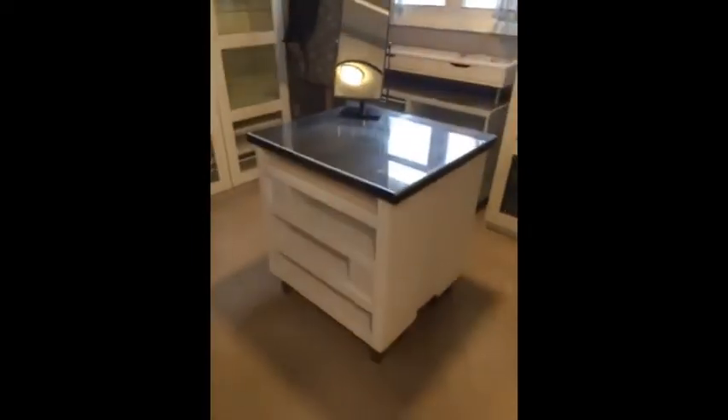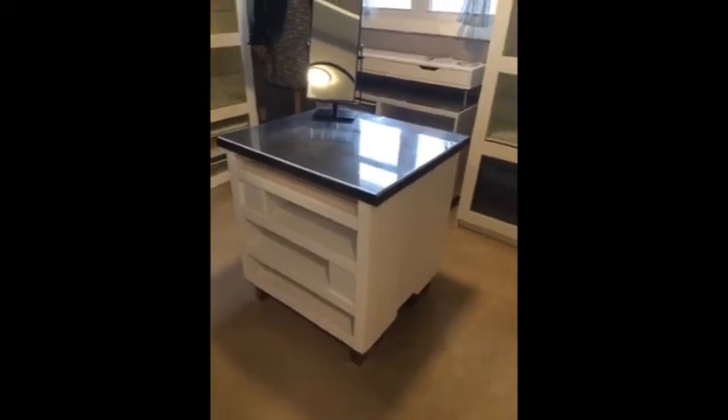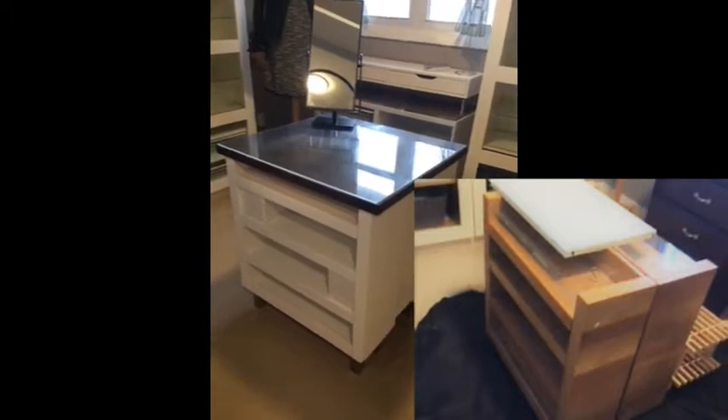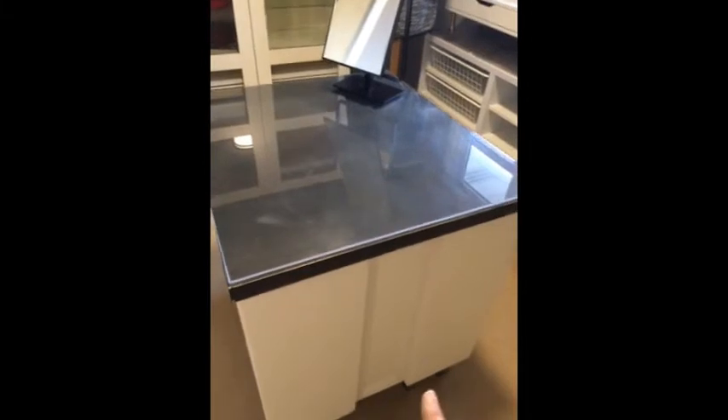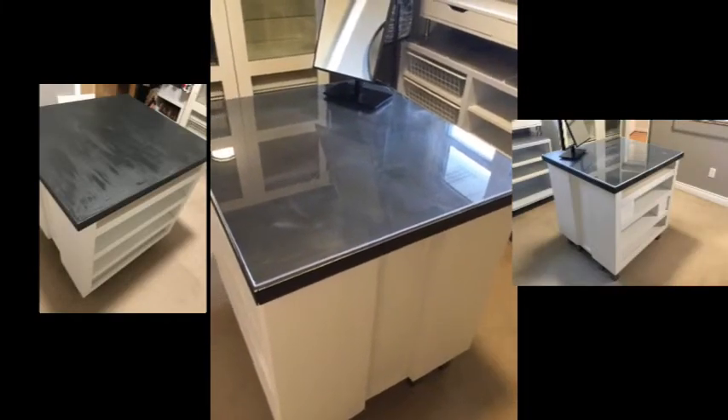I bought two shelves from Facebook Marketplace for about $80. They were a different color so I painted them white, then spaced them so I could use a piece of wood I bought for $5 to make an insert. I trimmed it out with wood that was about $1 a piece for long pieces, cut them, and made it look like a panel insert. I used some old IKEA feet for the bottom.